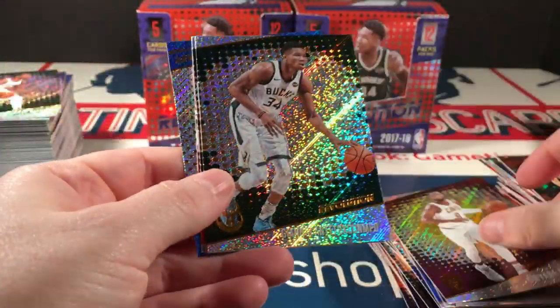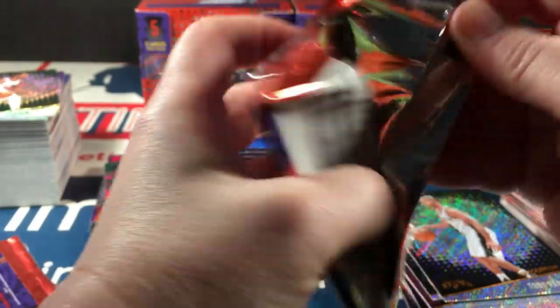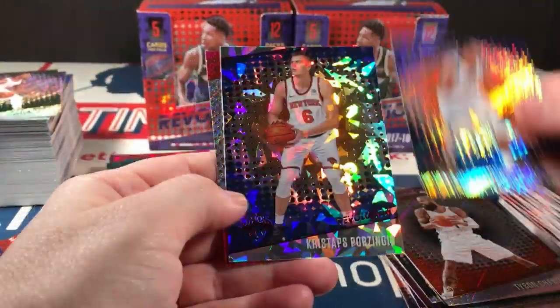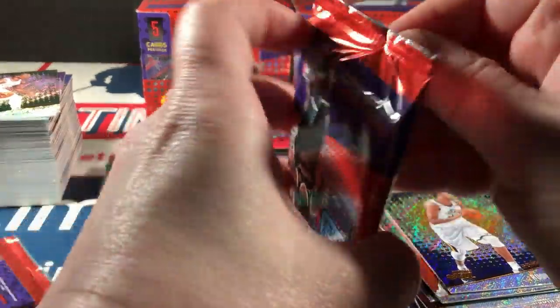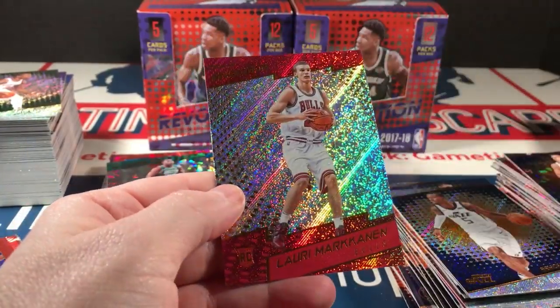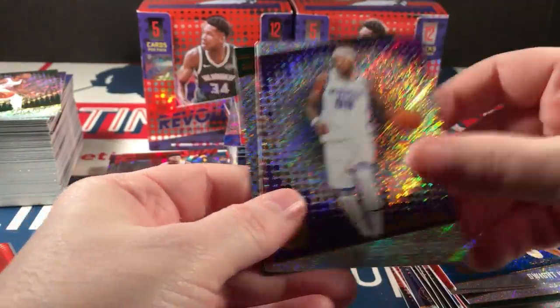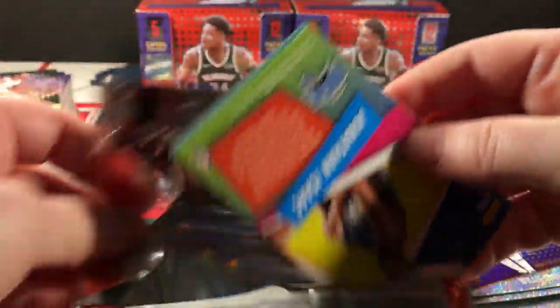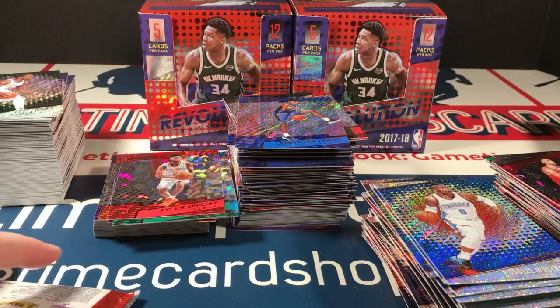Running out of packs — where you at, Tatum? Parker, Nowitzki, and Ntilikina. Porzingis and Thornwell — a lot of Thornwell. Tyler Dorsey and another Markkanen. Howard, Stein, Anderson, and Brown. Last pack — this is it. I don't see Tatum on the back. Durant, Zach Lavine, and Jonathan Isaac. Okay.